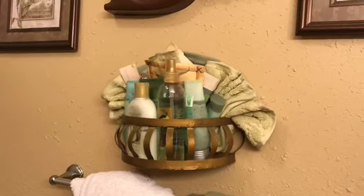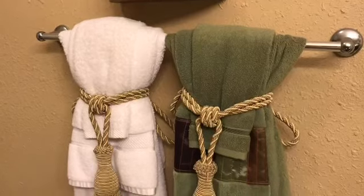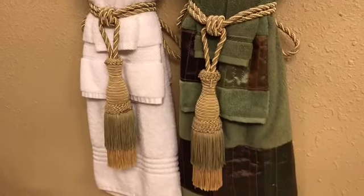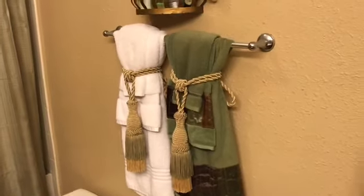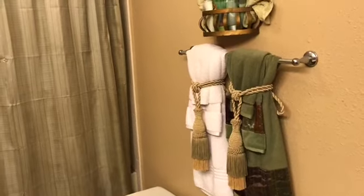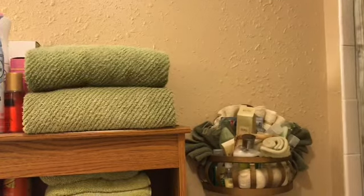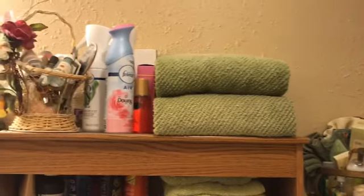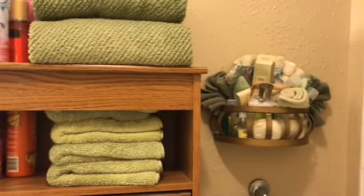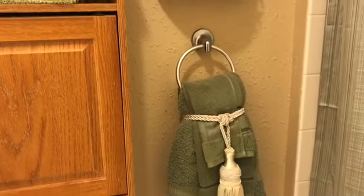I've decorated my accent pieces with fan-folded washcloths. And then these towels, I'm still continuing to use the ties — I guess just because I like them. So there you go with this plain green shower curtain. I have towels on this shelf and a basket, the green towels, and then another tie.